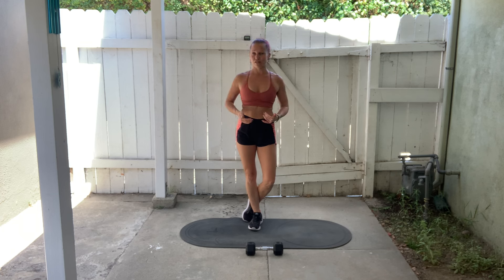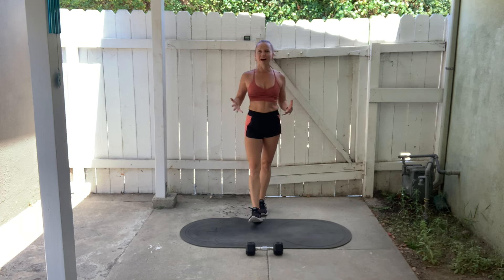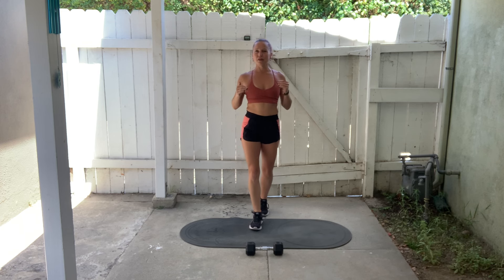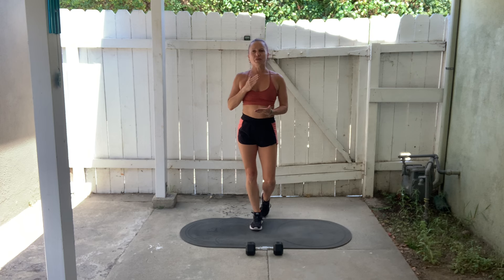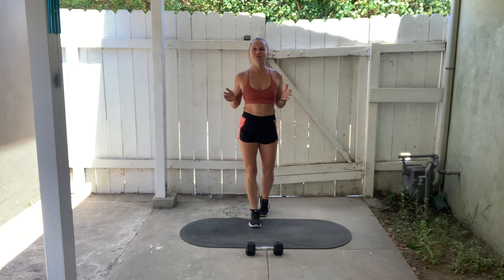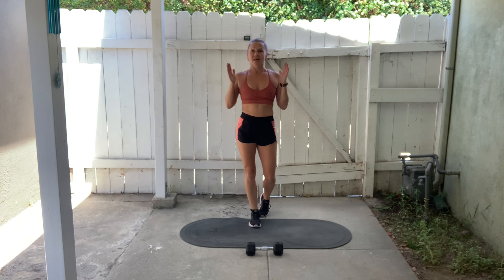Watch me do it and read the instructions. If anything is unclear with the format or how the exercises fit together, or if you have any questions about correct form or need further help with equipment-free substitutions or beginner modifications, please just ask. It's really important that you understand what we're doing and how to do the exercises correctly before you begin, so that you reduce your risk of injury and get the maximum benefit out of each exercise. I want all of my workouts to be accessible to anyone who wants to do them with me.